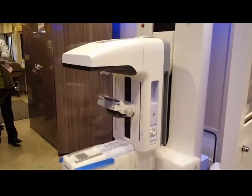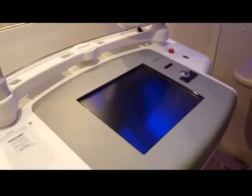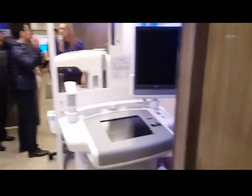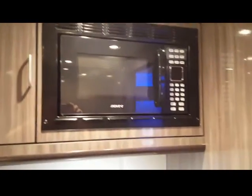It looks like they've got this thing turned upside down — maybe I should tell them that. So here's the tech workstation. And then over here, I guess, is where you do your paperwork, maybe. Here's the break room. There's the microwave. These are locked. Not much to it.